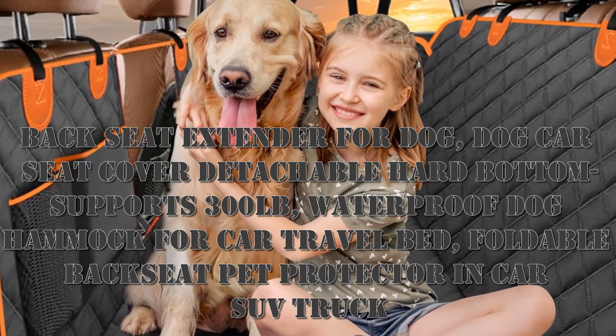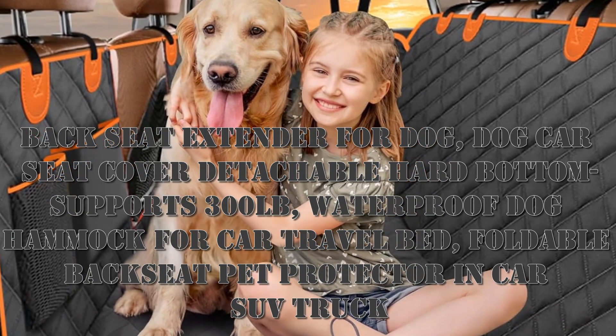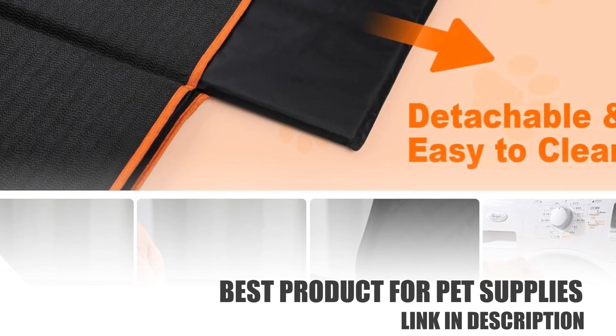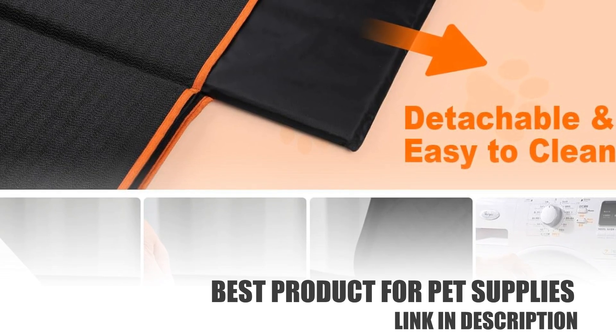Hello, I want to share a backseat extender for dogs — a dog car seat cover with a detachable hard bottom that supports 300 pounds, a waterproof dog hammock for car travel bed, foldable backseat pet protector for car, SUV, and truck.